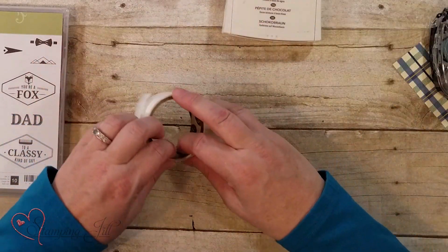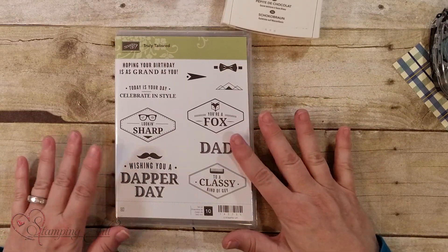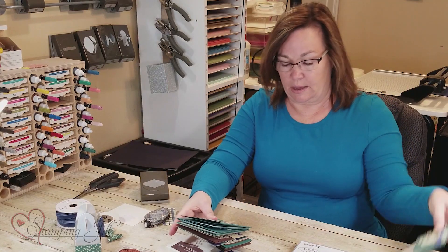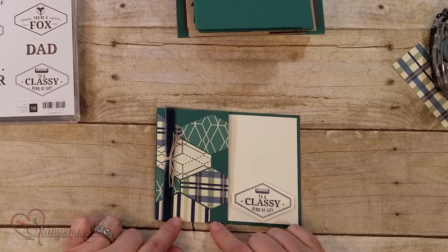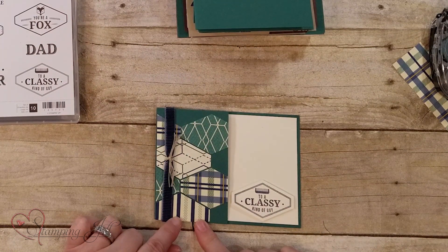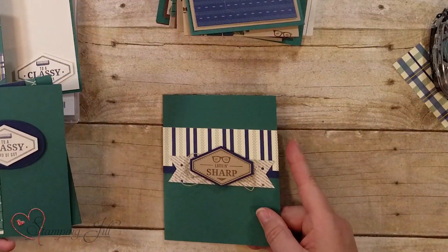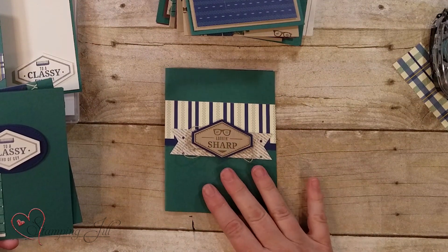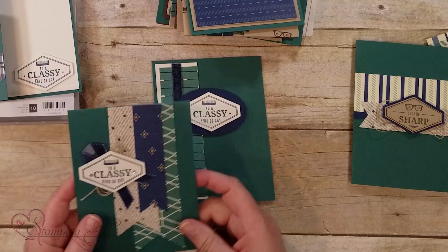It's a really fun punch, so there are a lot of different things you can do with it. Let me show you how versatile this set is — it has things for Father's Day, birthdays, and just wishing someone a great day. I love this masculine set; it's a must-have because it's not just for one occasion. I also forgot to show you this one — this is that punch basically doing a bunch of patterns to give it shape and dimension. I love that look too, and these are very simple cards.